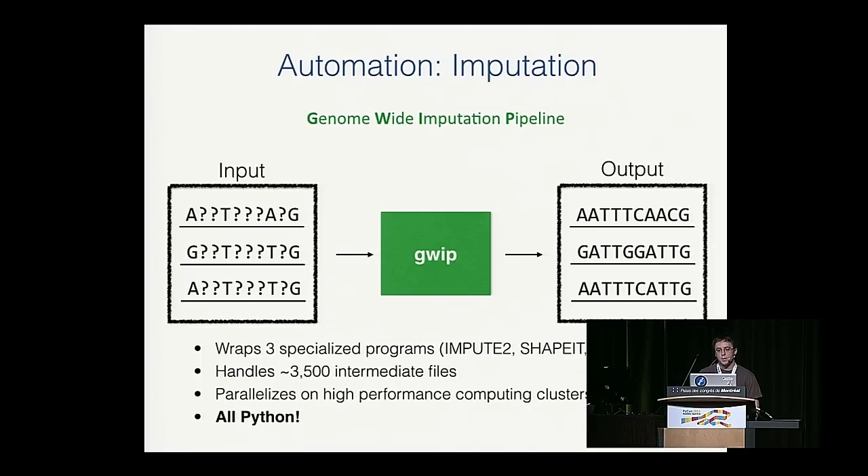I wanted to talk about the Genome-Wide Imputation Pipeline, or GWIP, a tool we developed to do imputation. The input is data with missing values — question marks representing DNA bases we don't have. GWIP wraps specialized programs like IMPUTE2, ShapeIt, and PLINK to guess the missing bases, producing high-confidence probabilities for those missing values. GWIP handles all the intermediate files generated, which is very tedious to do by hand. It also takes care of parallelism and goes faster on high-performance computing clusters using the DRMAA API. This is all written in Python.